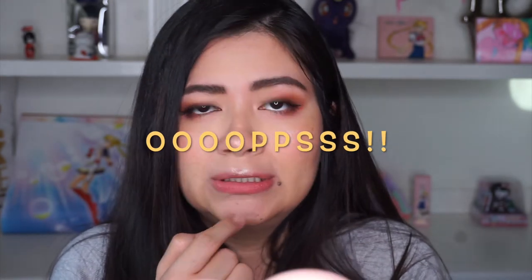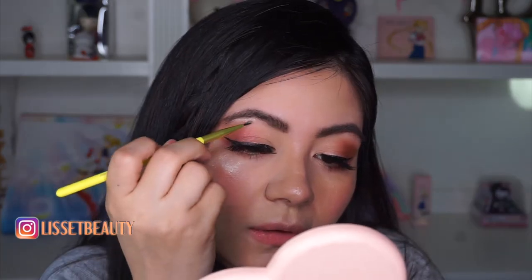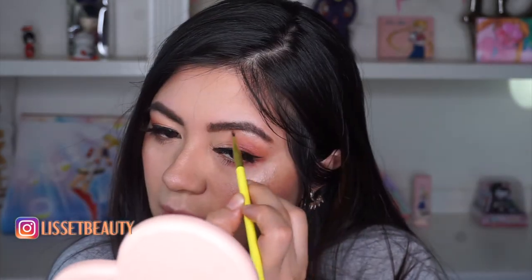I like it! I'm just gonna apply it here on the tip of my nose and bridge of my nose, my chin, and my cupid's bow — oops. I applied too much but no worries, I'm just gonna fix it with my damp blender. And I'm going to go back to the same brush I used initially and place some of that illuminator on my brow bone.